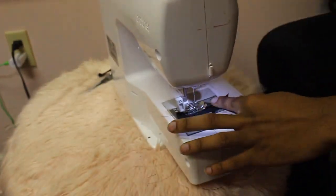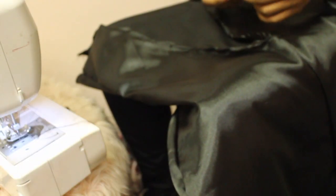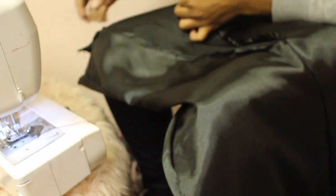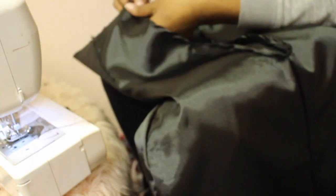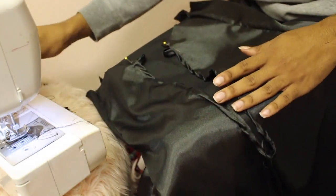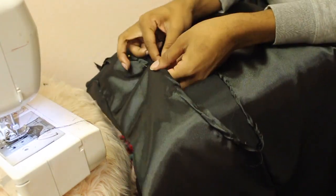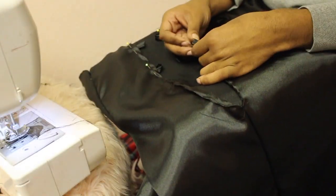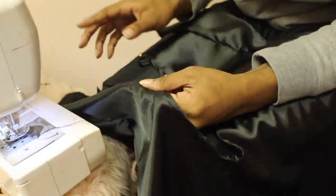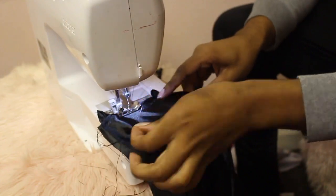Here we are hemming up both sides of those loops we created, then after this we're going to pin them down on that back area. After fighting with it for a while, I ended up taking out all of those loops — the loops were fine, but my problem was the hemming on the back. I ended up ripping out the threads and re-hemming it. What I've learned with this material: you either iron it on a low setting before hemming, or hem very close to the edge — that's the only way to prevent it from rolling up.